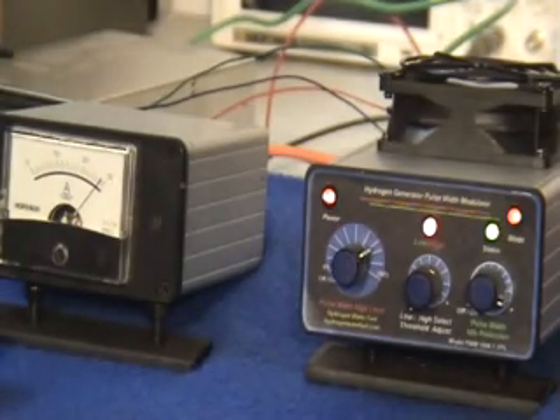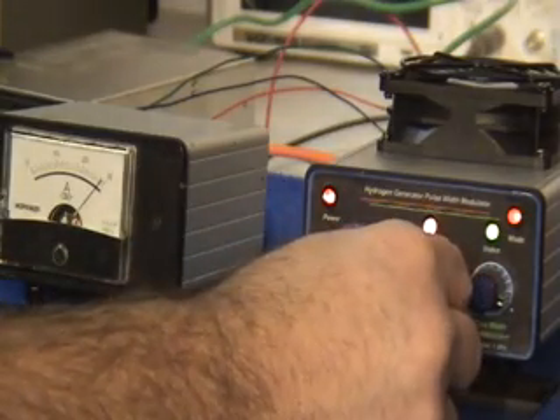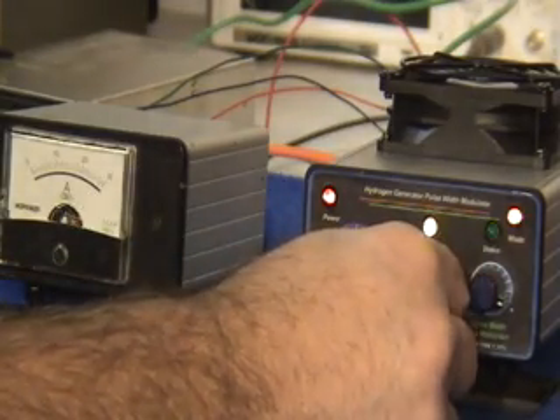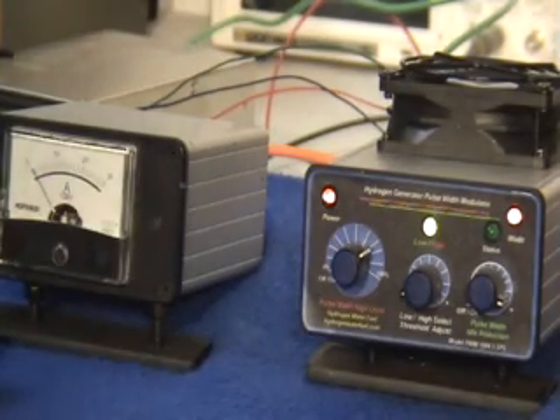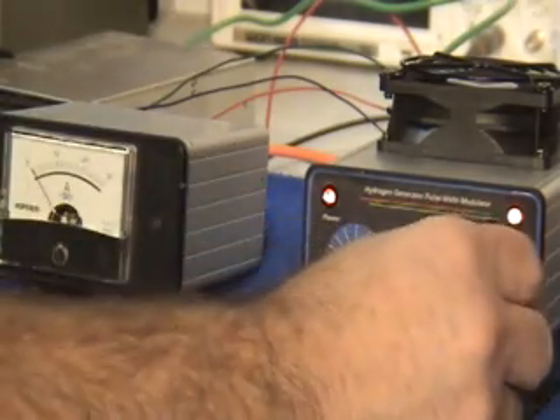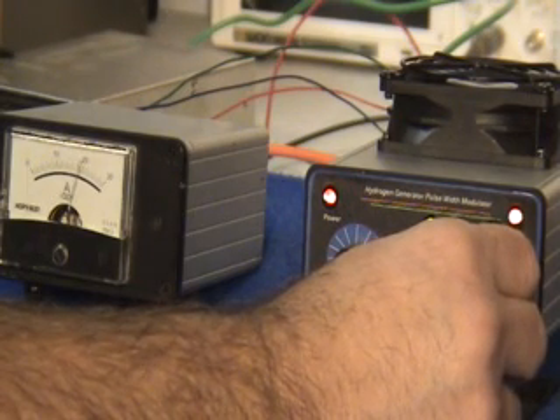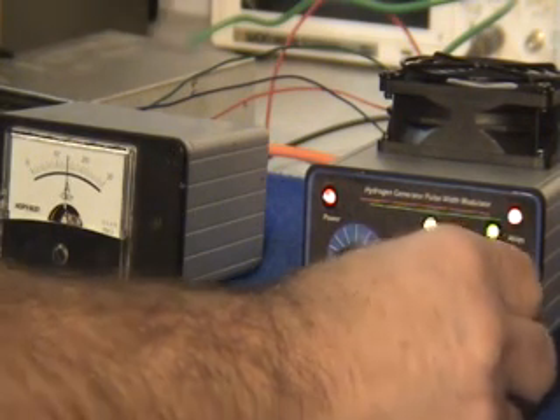Next, go back to the range control. Slowly rotate the range control clockwise until the green indicator light comes on. When the green indicator light comes on, you are running in the reduced hydrogen mode or the idle mode. Set the amount of hydrogen that you would like for your unit to produce while idling by using the third control on the unit. We will set it to about 15 amps.